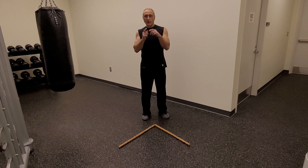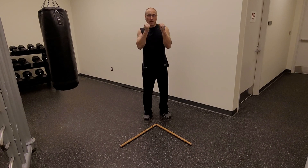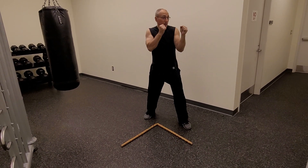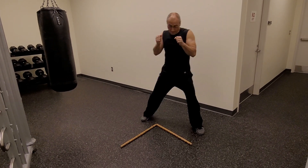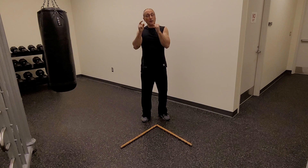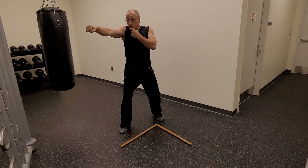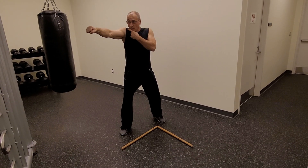The first combination we're going to practice is a 1-1-1, or a jab jab jab combination. Hands up, I step out — jab, jab, jab — I come back to base. I step out on the opposite side. Jab. Notice that I am protecting my jaw and the side of my neck with my shoulder.